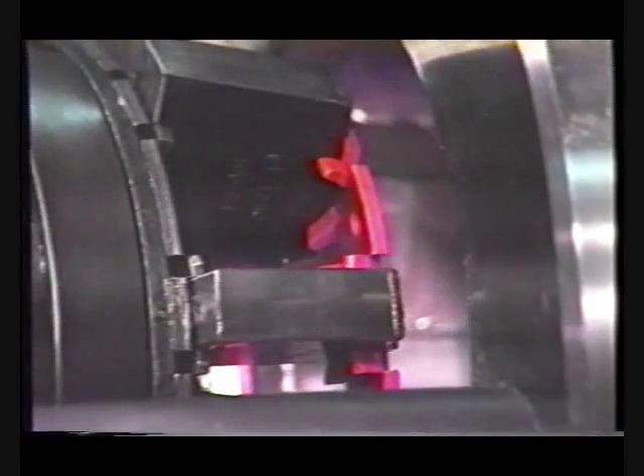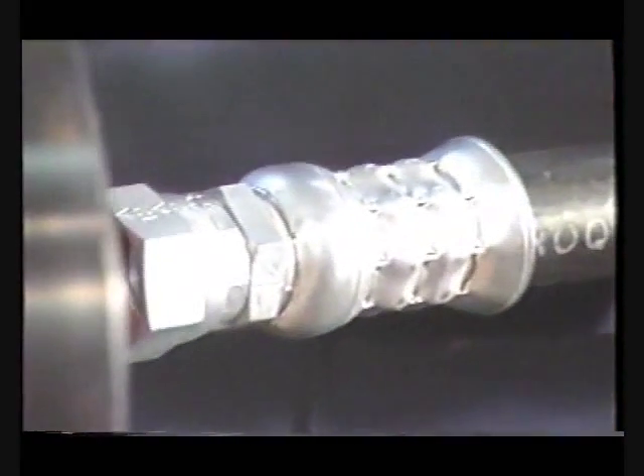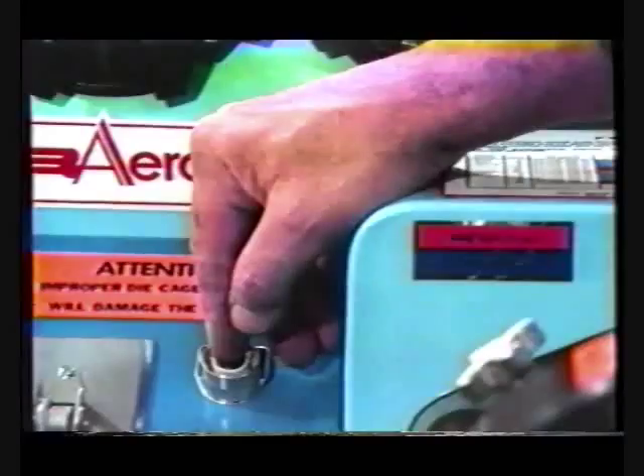Once the foot switch is released after the full crimping stroke, the crimp dies will return. If the foot switch is released before the full crimp stroke is completed, the dies can be returned by pushing the jog return switch.